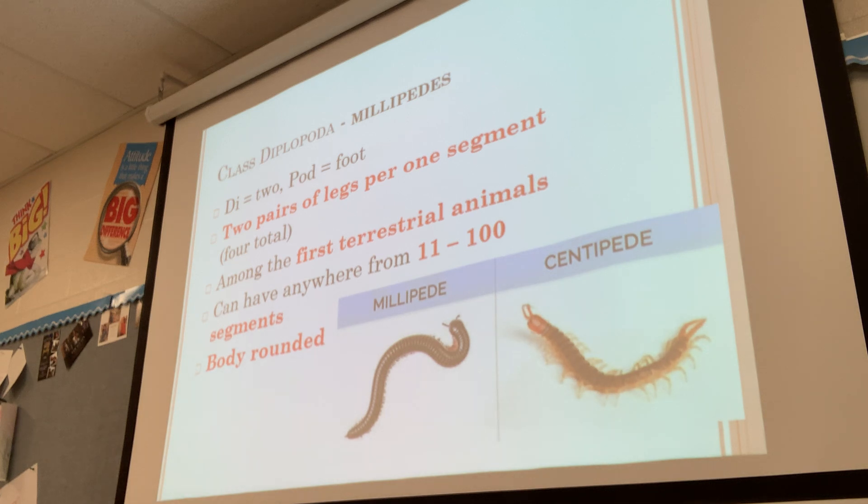Their body is also more rounded. With centipedes, we'll see that their body is more flattened. But with millipedes, their body is a lot more rounded and curved.